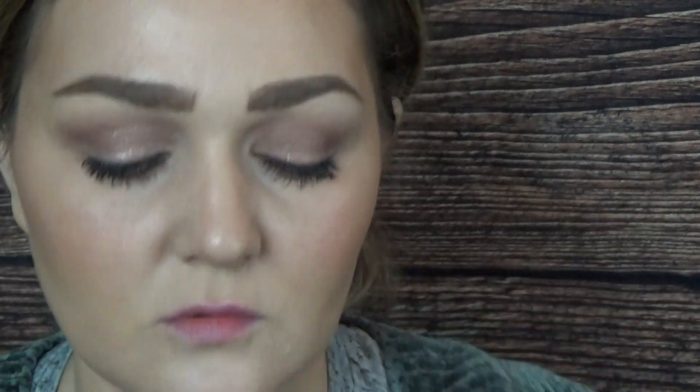Next is a MAC Retro Matte lipstick in the shade Flat Out Fabulous - it's a fuchsia-y pink kind of shade. It doesn't look quite right with what I'm wearing right now but it is a really pretty pink. I also got the MAC shade Tropic Tonic specifically as a summer shade based on how it looked online. It looks like an orange sherbet color - exactly the pretty summery shade I was thinking it would be.